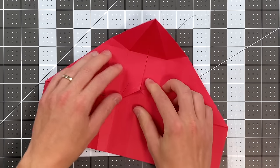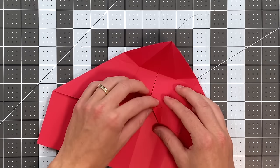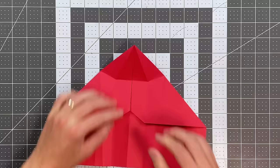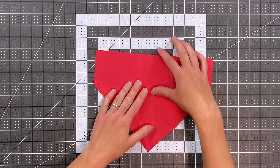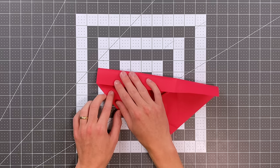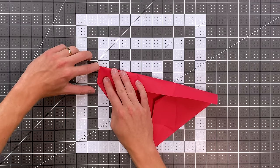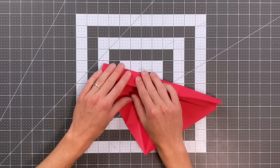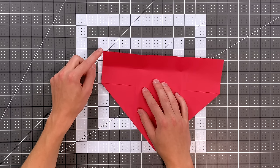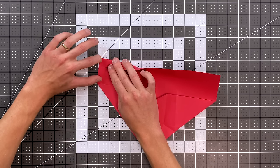Be sure to reverse the crease you just made and tuck that layer in behind — your paper should look like this. Now we're about to make some other references. I like to rotate into this position. I'm folding this edge here to that edge, not creasing all the way across, so this corner is landing at that corner, just creating a crease right here. I'm going to place a crease on this vertical crease as well while my paper's in this orientation. Now I'll place my corner here on that reference point and create a crease on the left edge.